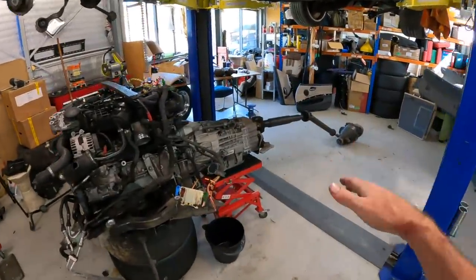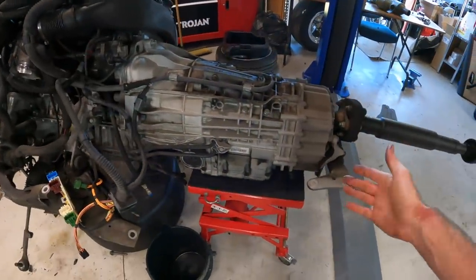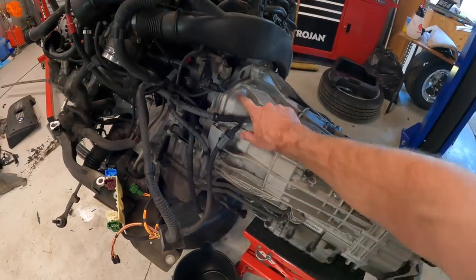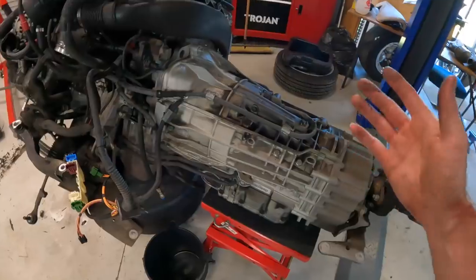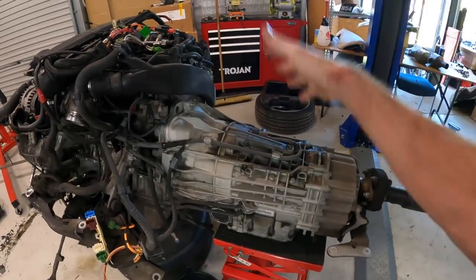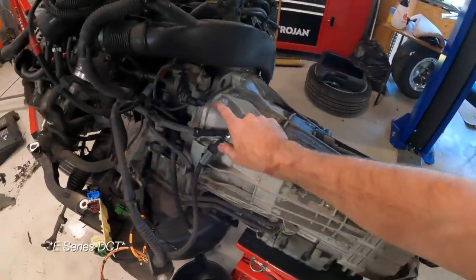If you're going to be doing the swap, there are a few things you're going to need hardware-wise. You're obviously going to need the DCT transmission. The easiest way to go about it is just get one that's come from an N54 donor car. There are two different bolt patterns on the E-Series DCTs — there's a six-cylinder and the eight-cylinder bolt pattern used in the M3s. But from my understanding, the actual transmission inside is very similar. The gear ratios are the same, the mechatronics unit is all interchangeable. The main difference between the two E-Series N54s is just the bolt pattern.